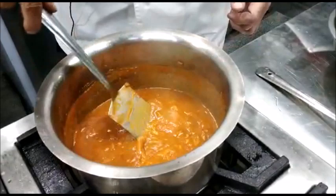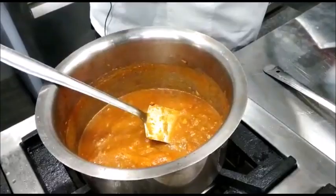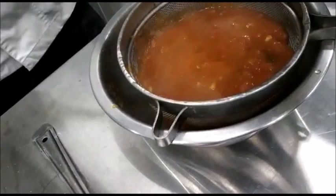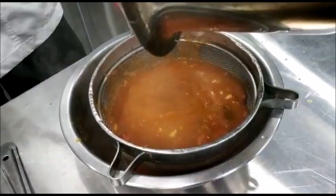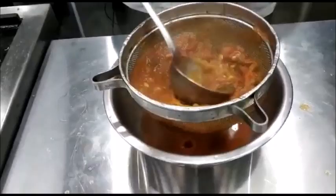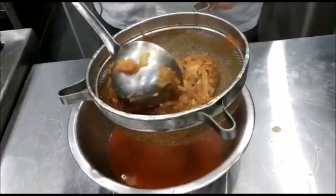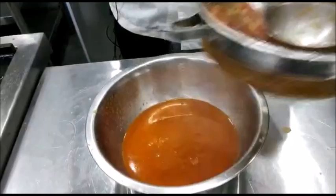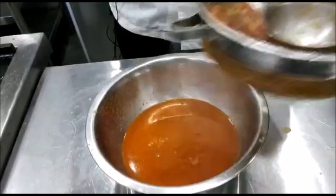Now the sauce has been simmering for the last 2 hours and it has thickened up. Now what we will do is we will strain it through a fine strainer. We will press it with a spoon.